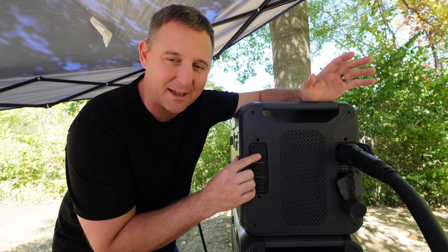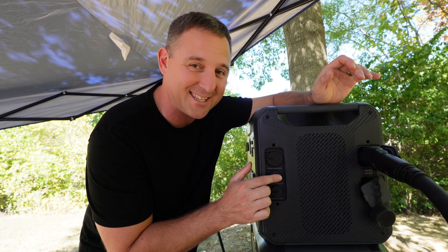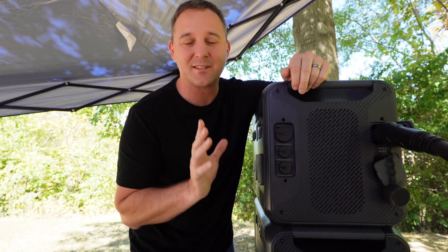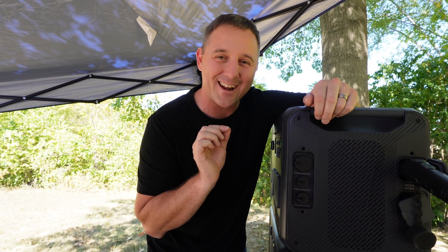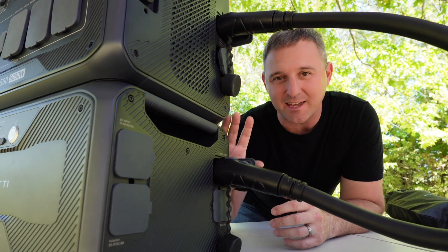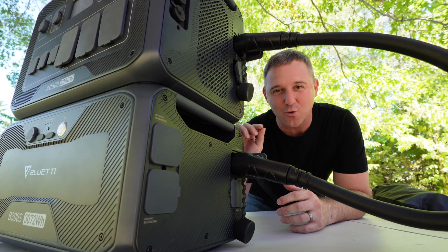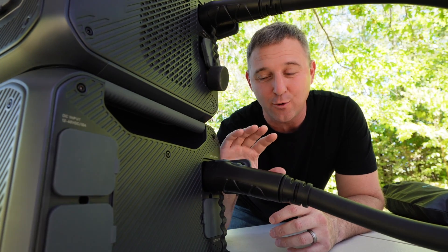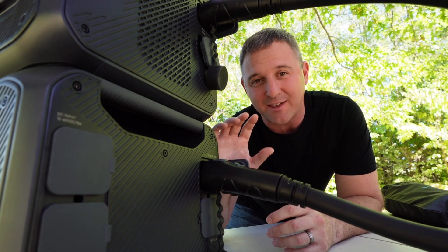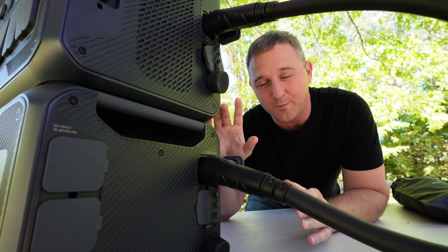In testing, I can put in about 1,700 watts using the wall outlet. With the DC input, you can pull a massive 3,000 watts with this system, meaning you can charge this battery in a little over an hour using solar panels. You can daisy chain up to six B300S batteries for a total of 18,432 watt-hours, or use four of the older B300 batteries, or a combination of up to four B300 and B300S batteries.